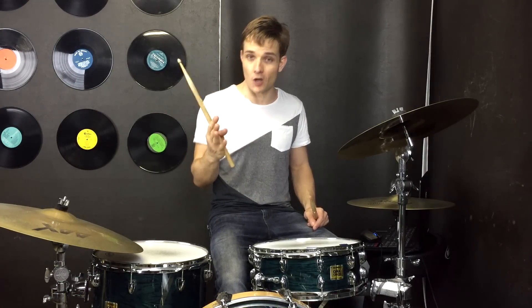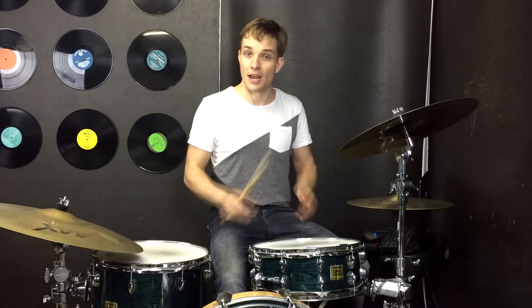So let me play through the first four bars slowly, and then I'll play them up to speed, and we'll just break down that beat a little bit so that you can get up and running in no time.